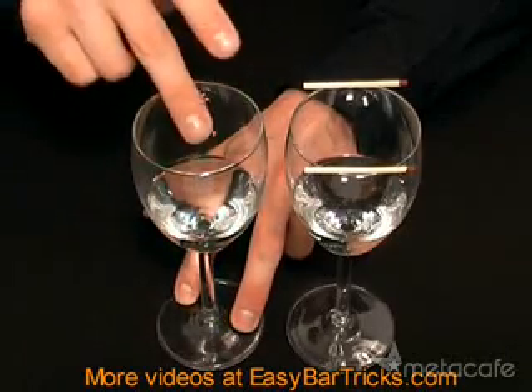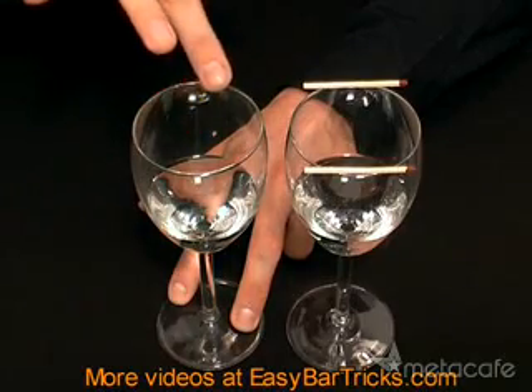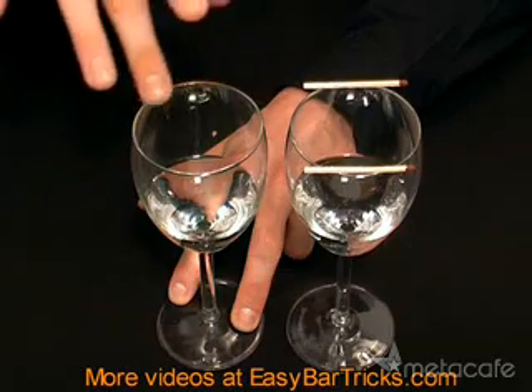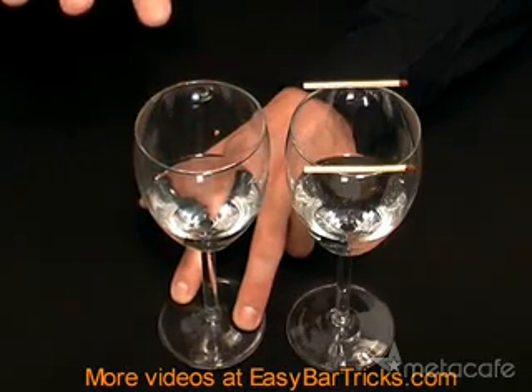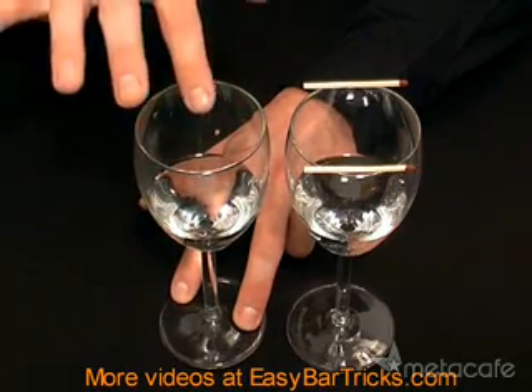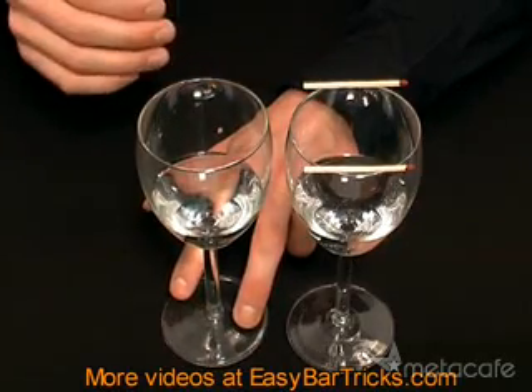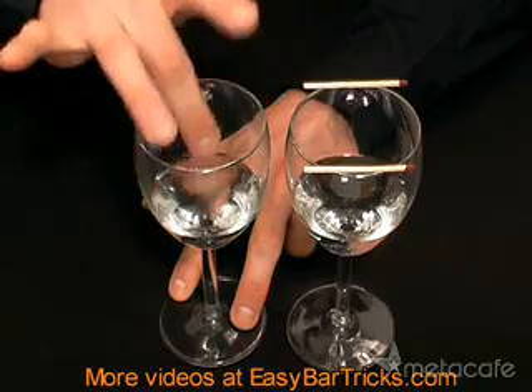Dip your finger in the water or wine and then rub your finger around the rim of the glass like this. That will produce sound waves, and the sound waves will transfer to the other glass, which will make that glass vibrate and make the matches dance.